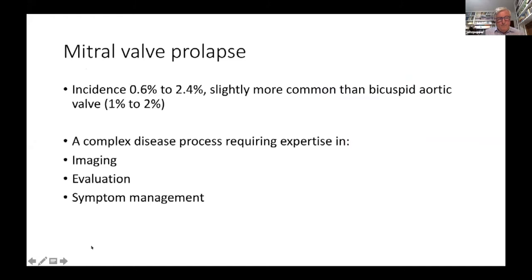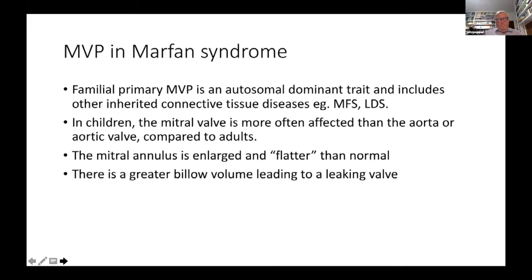The incidence of mitral valve prolapse in the general population is quite frequent, up to 2.4% — a bit more common than a bicuspid aortic valve at 1-2%. In Marfan syndrome, familial primary mitral valve prolapse is itself an autosomal dominant trait: if you have it, 50% of your children will have it. In children, the mitral valve is often more affected than the aorta, the annulus is larger and flatter than normal, and there is greater billowing volume leading to a leaking valve.